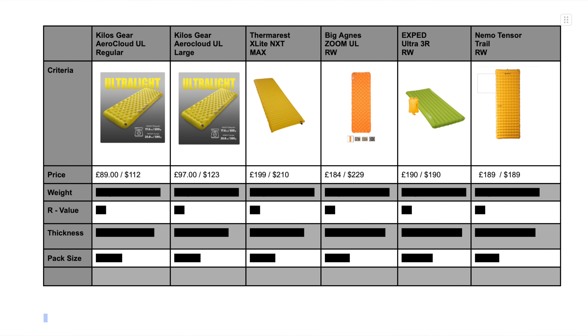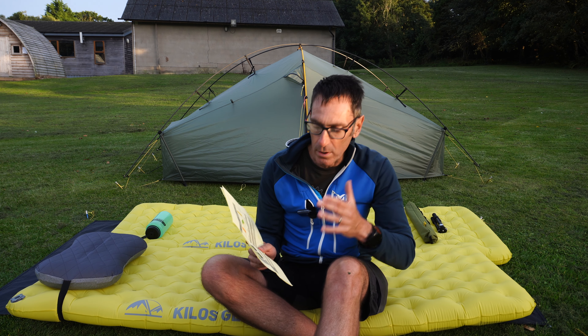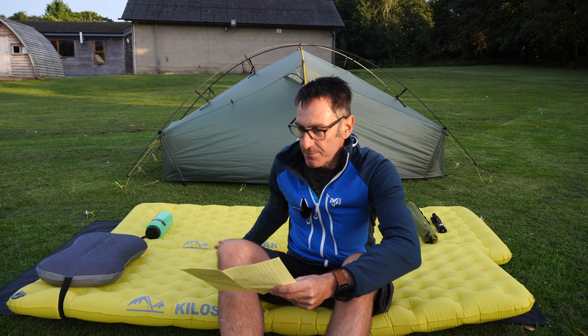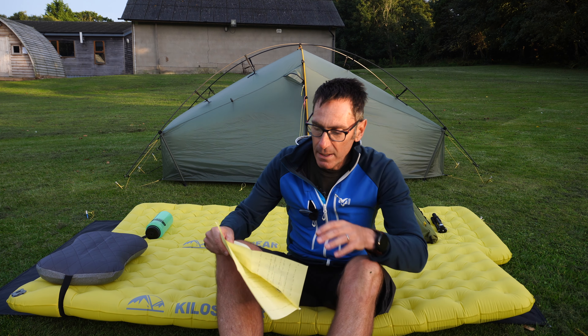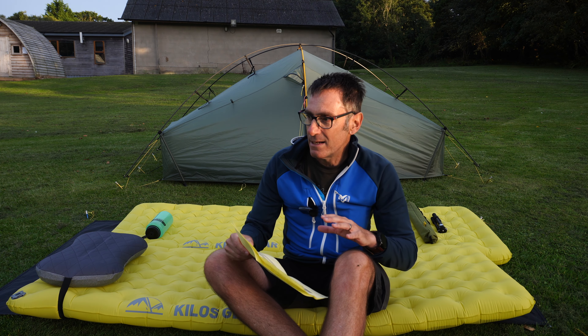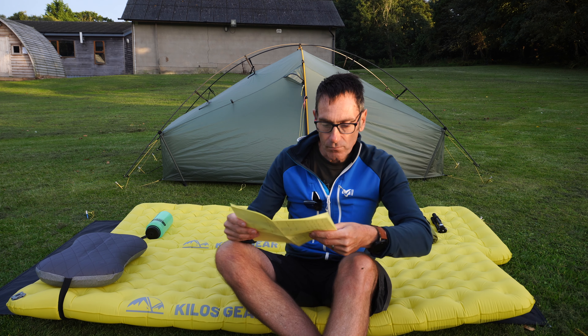I've prepared a comparison table so you don't have to do the research yourself. It covers what I think are the main competitors. I have significant experience with all of these pads apart from the X-Bed 3R — I've actually owned many pads from Thermarest, Big Agnes, and Nemo. The bottom line on price is that this pad is pretty much half the price of any of the others. And if you think reliability might be an issue, I've had problems with all the other major brands — Nemo, Thermarests, and Big Agnes — so I don't think the brand makes any difference to reliability.